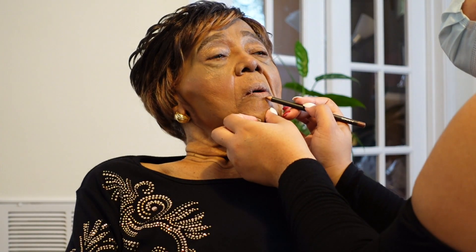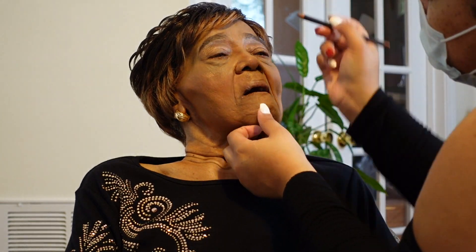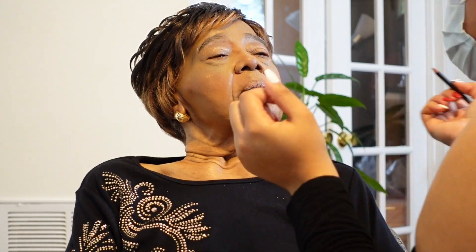And then I'm about to line her lips with my fave, my MAC Cork Lip Liner. Y'all, their lip liner is the GOAT, honey. And then I'm going to finish her off with a little gloss by NYX.